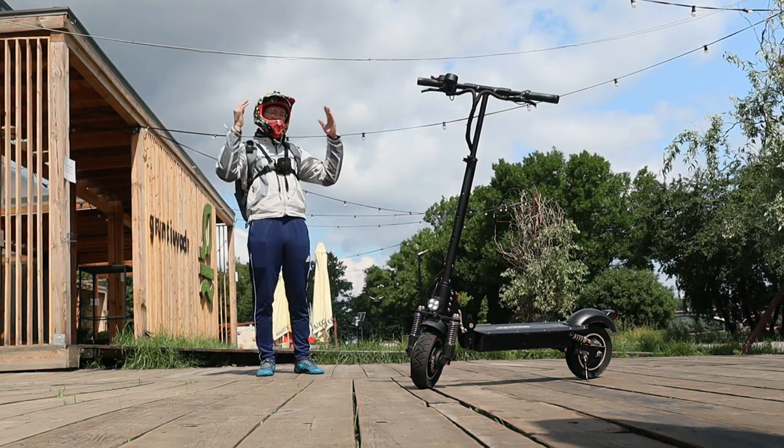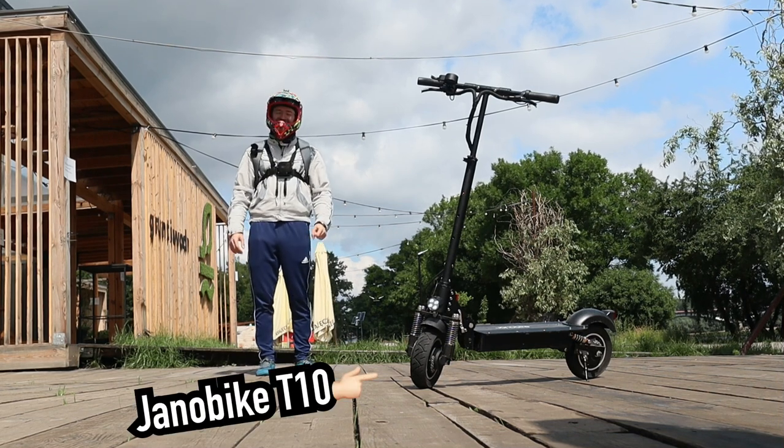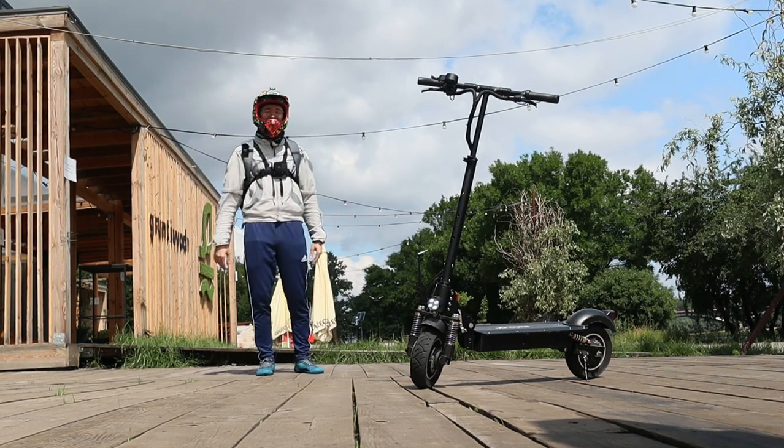Welcome to Wrong Way! This is the Yano Bike T10. Let me tell you more about it.